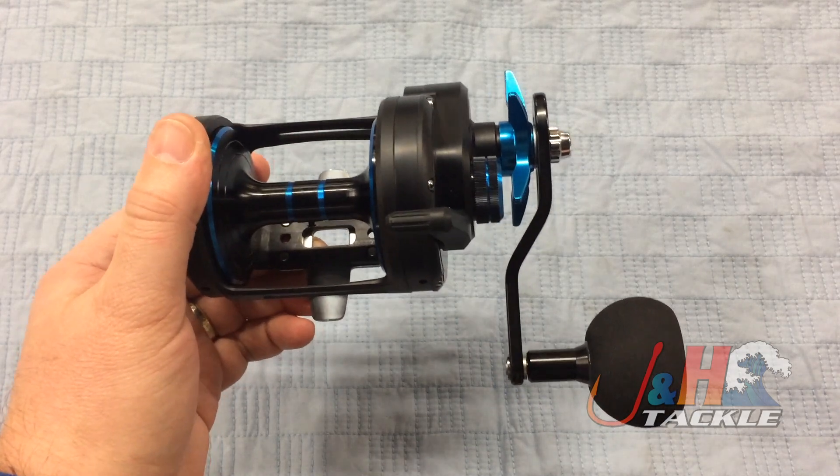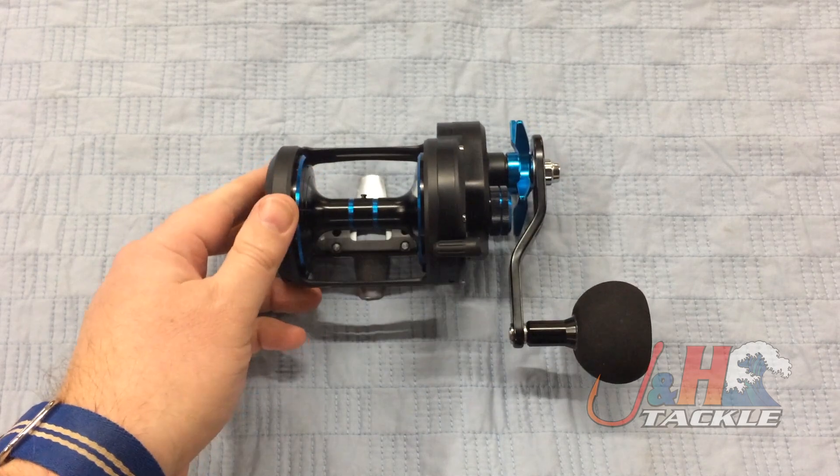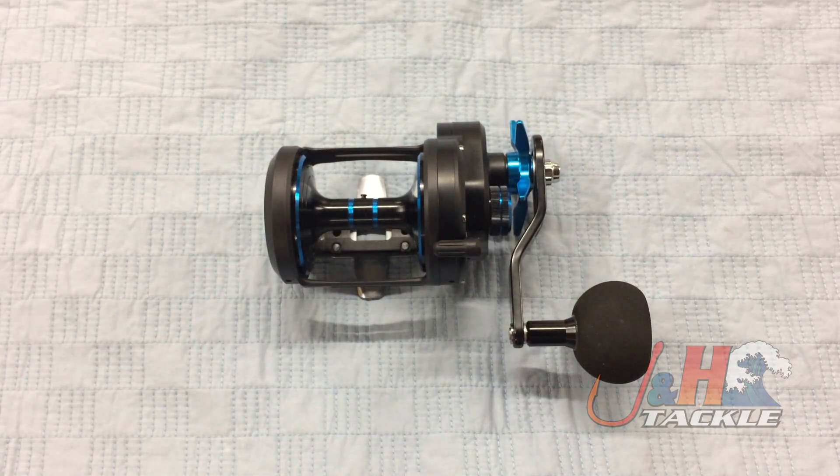You're going to get all of that for $260. In today's market, I consider that a bargain. It's a really well-made reel that's going to last you a long time — super rugged, you can beat up on it and it's just going to keep on going. So if you're looking for a reel of this size and you're going to go catch some big fish, definitely give this reel a try. It's the Daiwa 2018 Saltist 50H Star Drag Reel, and they are in stock and available at jandh.com.